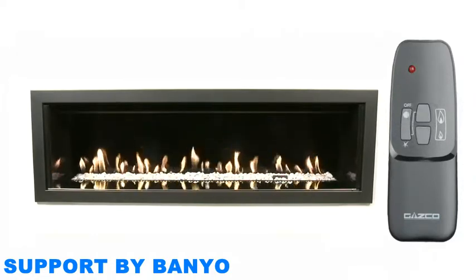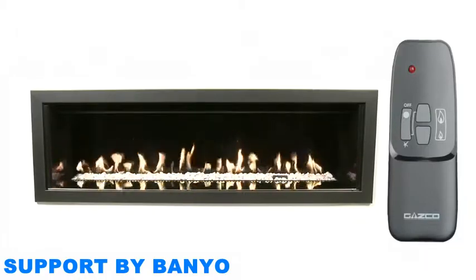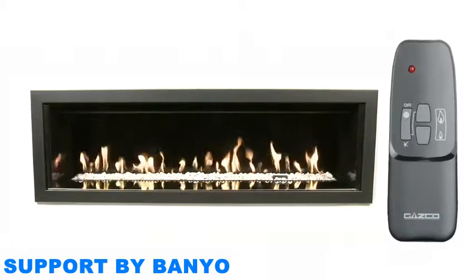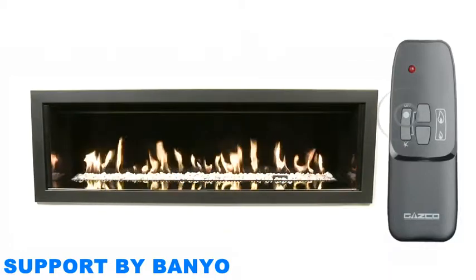If at any point your fire extinguishes, it is important to wait at least three minutes before you turn your appliance on again. To switch your fire off, press the off button at any stage.